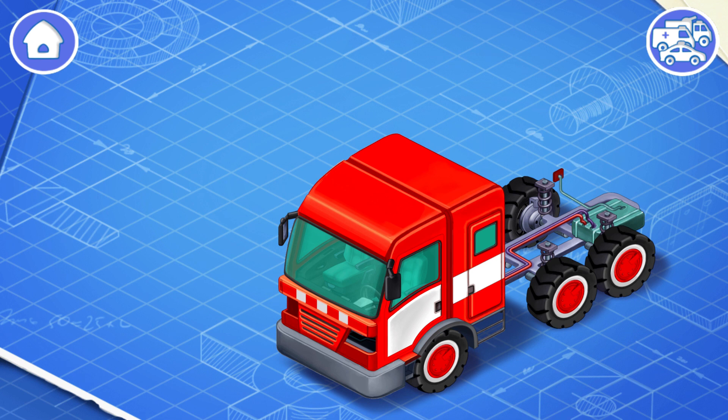The cabin is a separate part of a car. The car's driver sits in the cabin. Install the headlights. The lights illuminate a road in the dark.